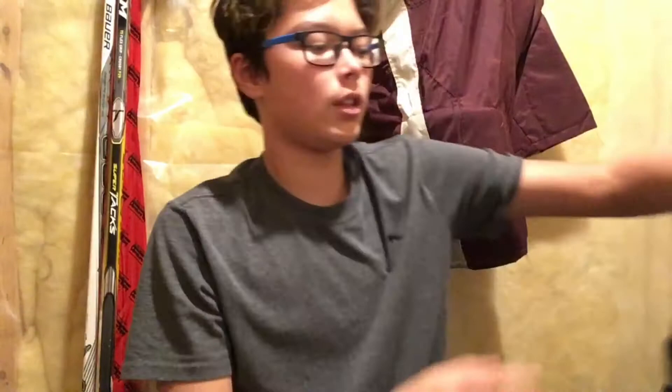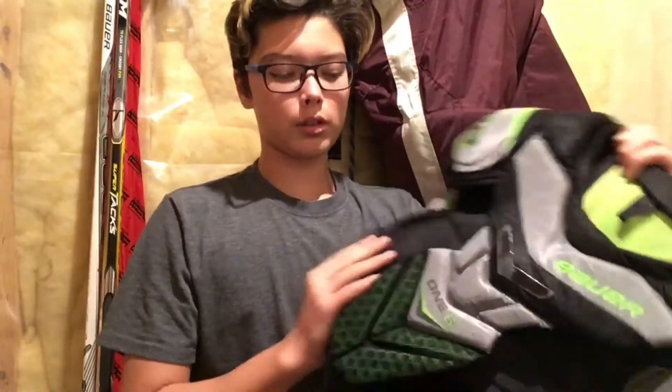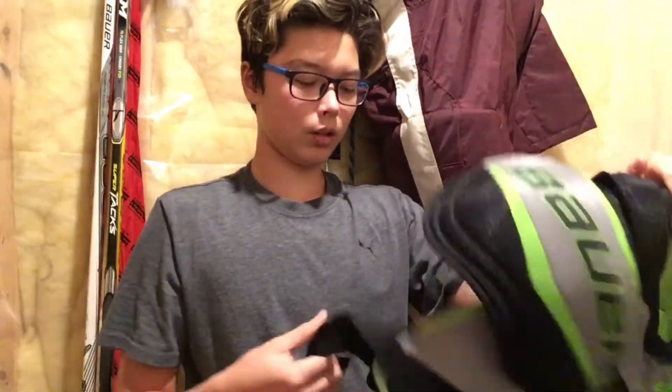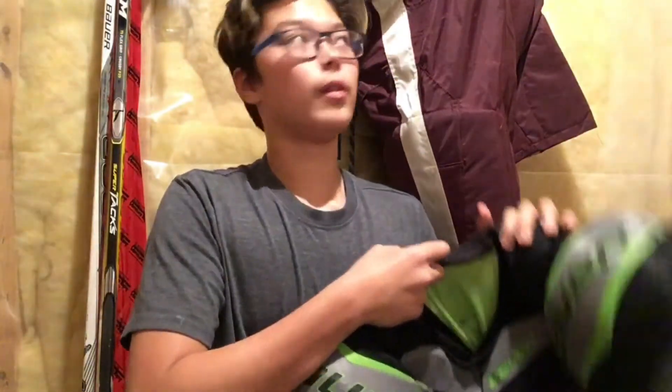Now I have the Bauer One.6 chest protector — I got this two years ago. It kind of sucks because the velcro doesn't stick that well, but it's okay. I might get new ones because they get a bit uncomfortable.